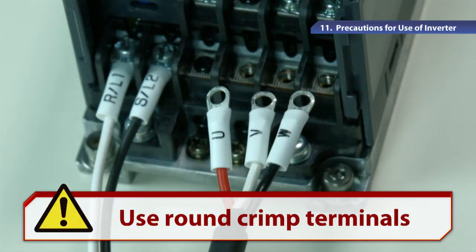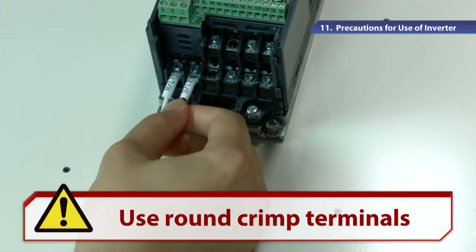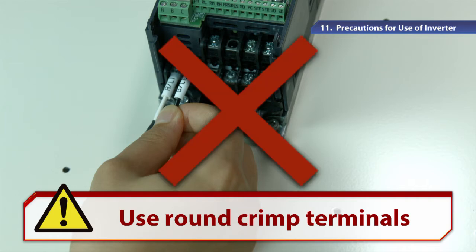For wiring the power and motor, we recommend a round crimp terminal, which does not easily fall off even if the screws become loose. In the Y-type crimp terminal, loose screws due to vibrations may cause the power terminal to short-circuit or interfere with the output terminal by accident, which may damage the inverter. Please avoid such wiring.